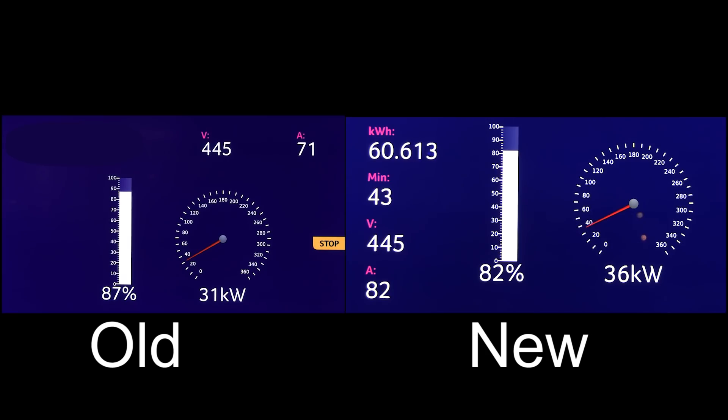The gap was bigger before but now there are only three percent left for the old one — now two percent. The old one has two percent left and the new one is at 84 percent. At this point it doesn't seem like the new one is going to be faster. The old one is at 88 percent — two percent left, but it's down to 16 kilowatts while the new one is still at 29 kilowatts. The old one is now at 89 percent — just one more percent to hit 90. The new one is at 87, so actually pretty close. The old one finished now at 90 percent.